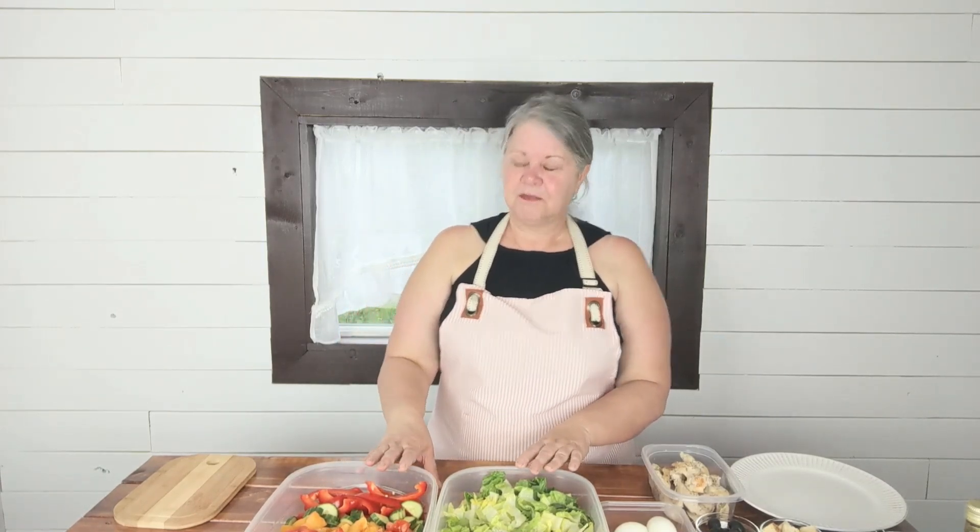Summer salads are even better when we get further into summer and we have fresh stuff from the garden, and that's not the case right now. But to me the next best thing is picking up some things at the grocery store, prepping them, and having them in your refrigerator so that you're more likely to throw together your own salad.